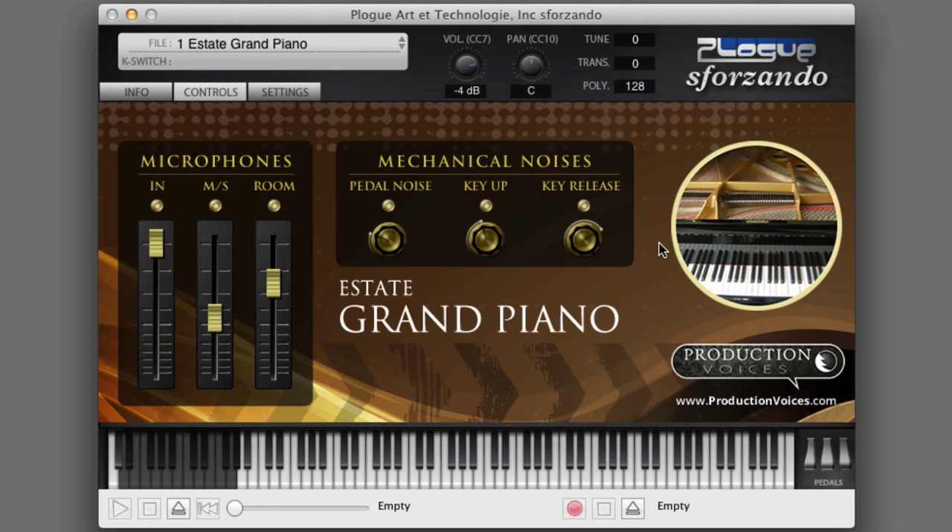It's from a Kawai GS60 piano — here's a picture of the piano — in the same piano neighborhood as the Steinway B and the Yamaha C7. They're all around the same size. This piano happens to be six foot nine. It's a semi-concert grand and has an incredible tone to it; it just cuts through the mix.